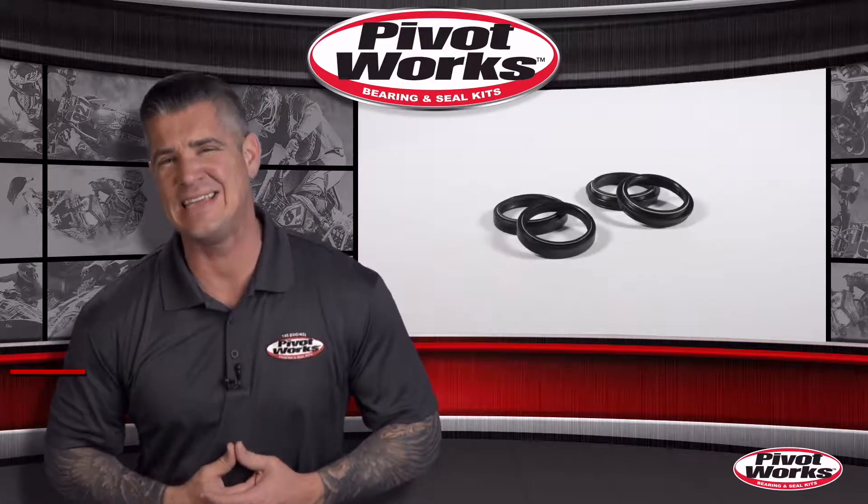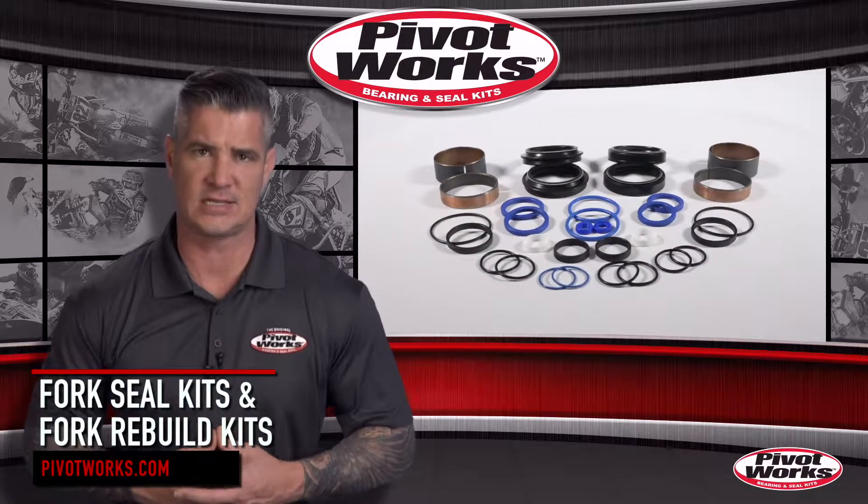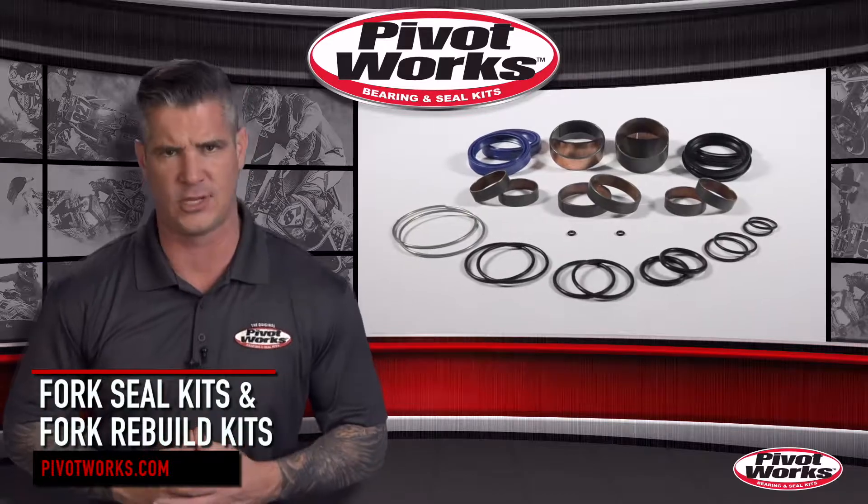PivotWorks is the original, fast, easy and complete solution when it comes to rebuilding a dirt bike or ATV chassis or suspension. Today we're looking at PivotWorks Fork Seal Kits and their complete fork rebuild kits.